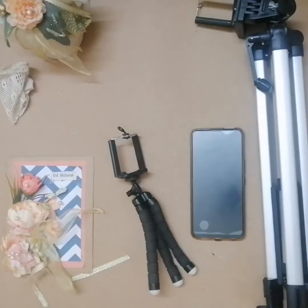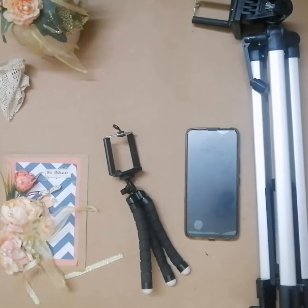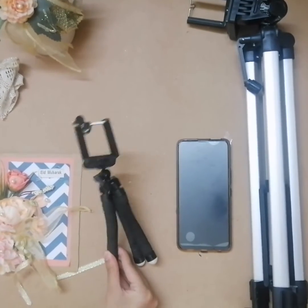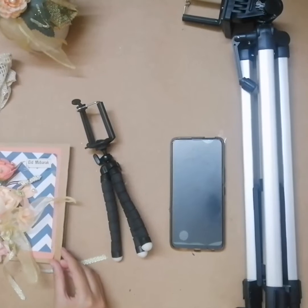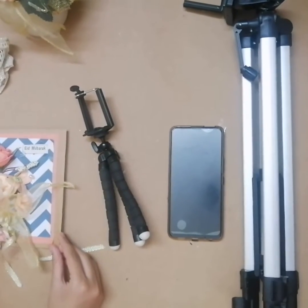Welcome! Today I'm going to be teaching you how to make a film or video step by step. The things you need are a phone or a camera, a tripod stand, and all the equipment or things required to make your video. As it's a card making video, I'm going to be using all these kinds of materials. So let's get started.